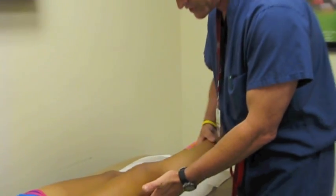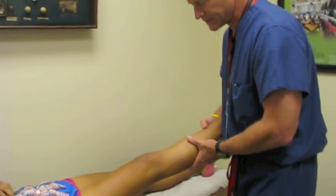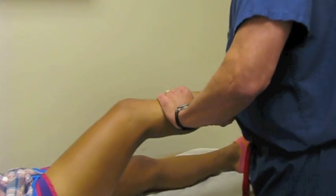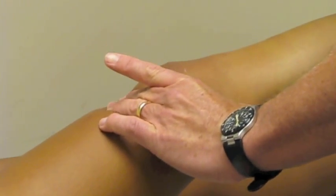The pivot shift maneuver again — we let the leg just hang down like this, and then as we come up, you can see that knee, the tibia jump against the femur right here. So here her knee is subluxed, and then here it's reduced. That's called a pivot shift.